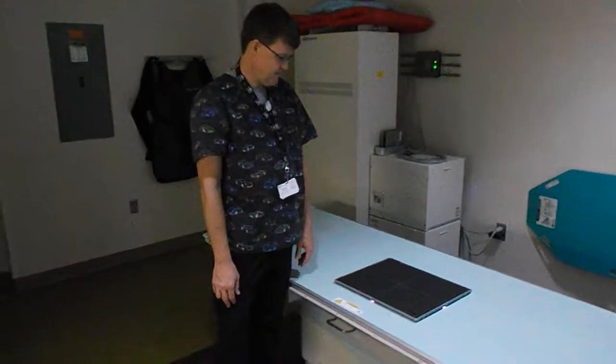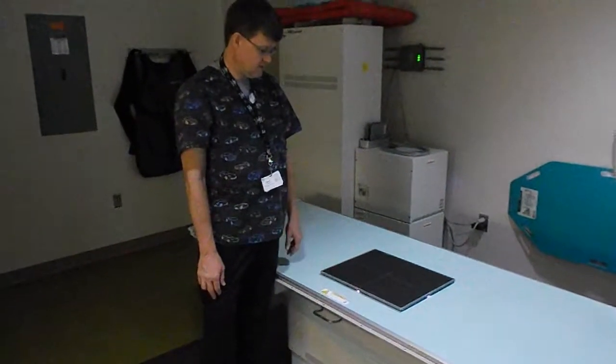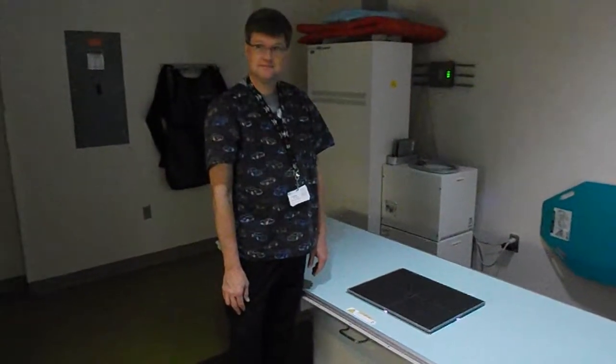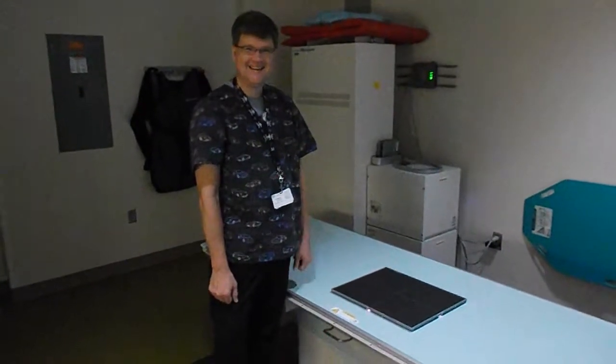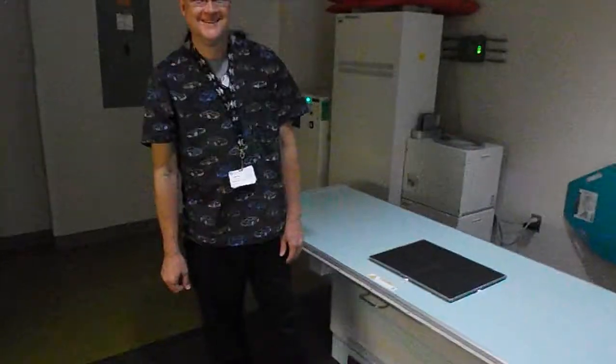And the other room is identical to this one? Yes, completely identical. Excellent. Do you have any questions? No. Well, thank you very much, Michael. Appreciate it. You're welcome. Thank you.